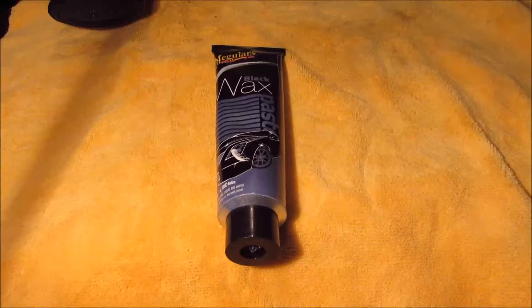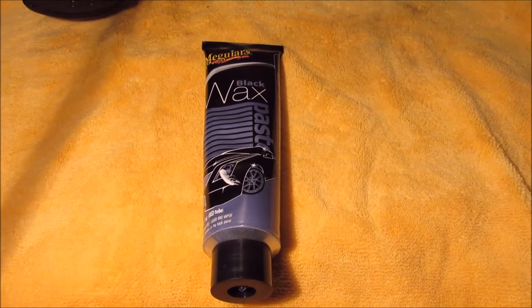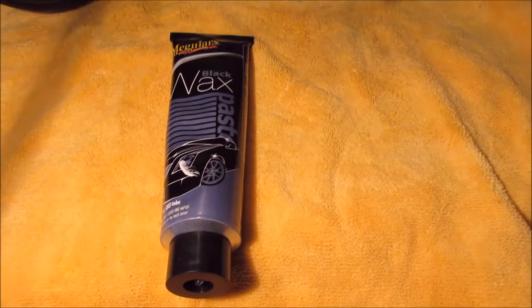Hey there YouTube, this is Alex with Siebel Headlights, and today I'm going to be doing a review and test of Meguiar's Black Paste Wax. I have here a nice black 2005 Ford F-150. I just ran over the entire truck with Meguiar's Ultimate Compound — I did a video for that too, really amazing stuff — and now I'm going to mask this fender back off and we're going to do a before and after comparison of that paste wax.